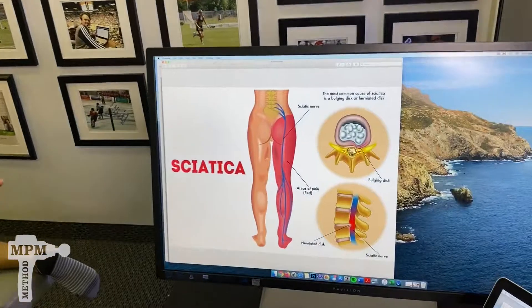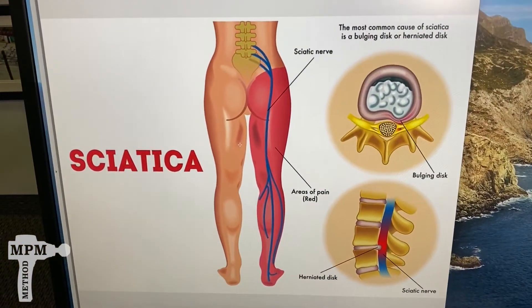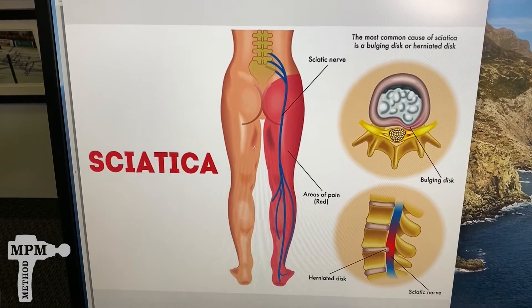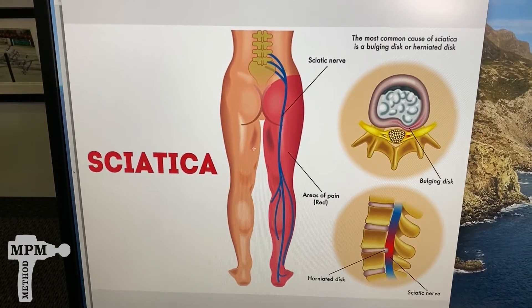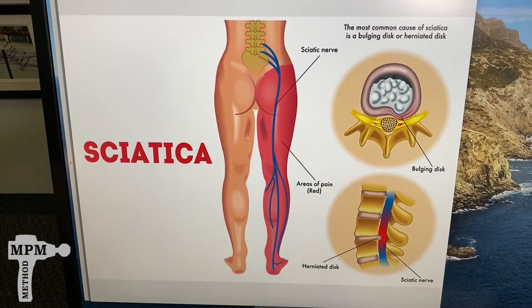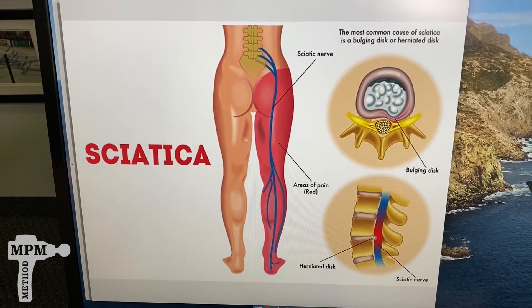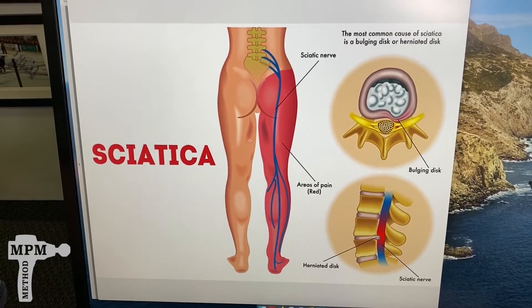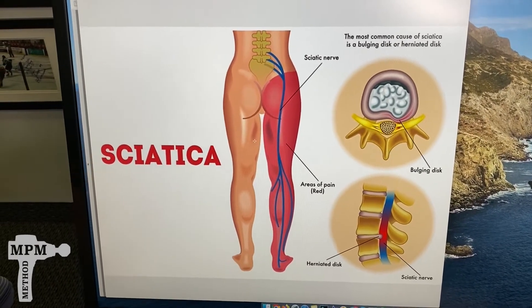The primary cause of sciatica is usually something applying pressure on the nerve. It can be the joint, it can be the muscle, or it could be the disc. One way to find out if using the biozoom will help is to treat the muscles and the joints and then release the tension in the glutes to see if that takes some of the pressure off the sciatic nerve.